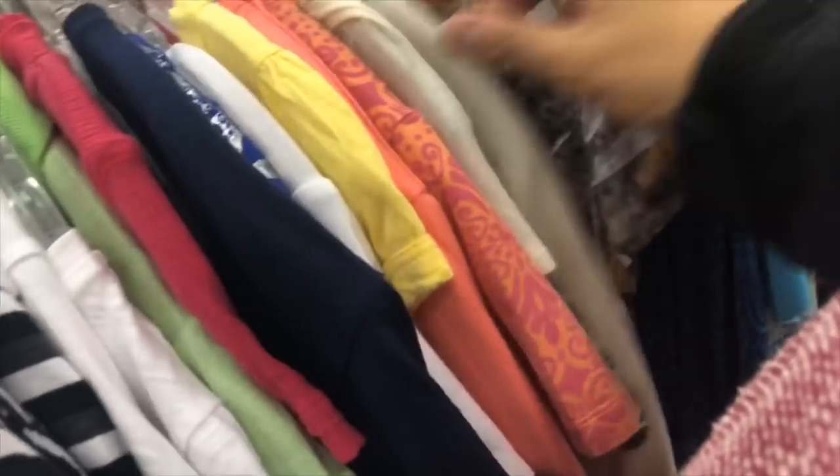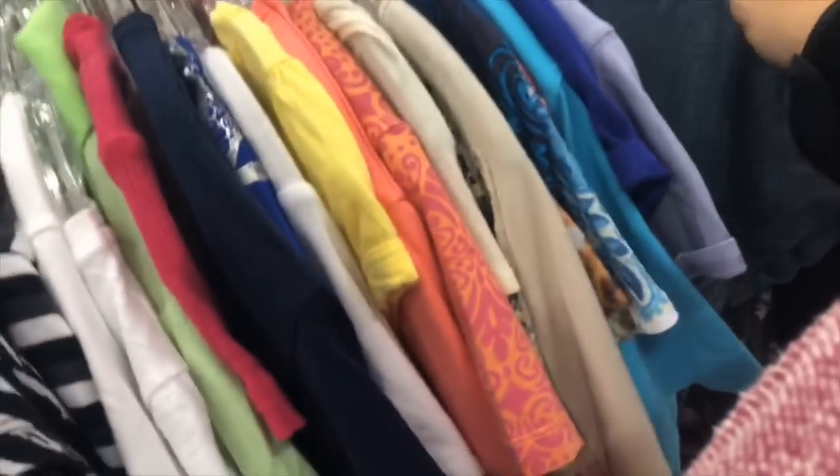My husband wants to go to Value Village too.